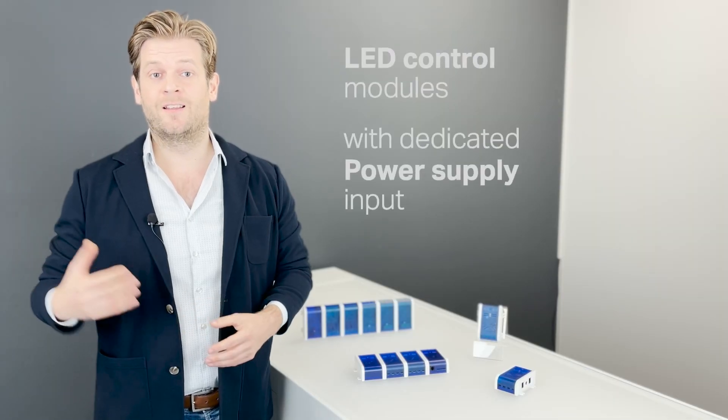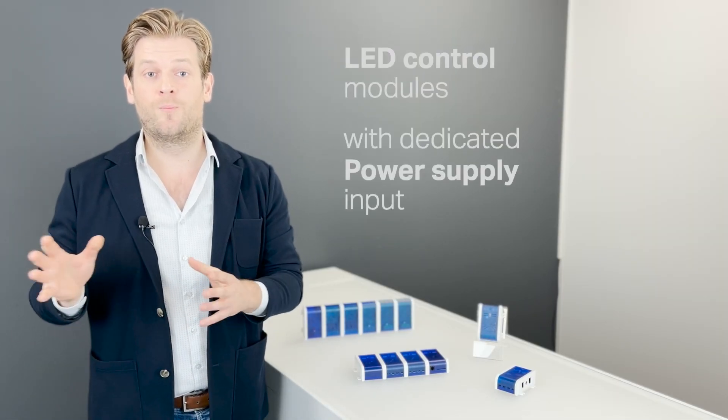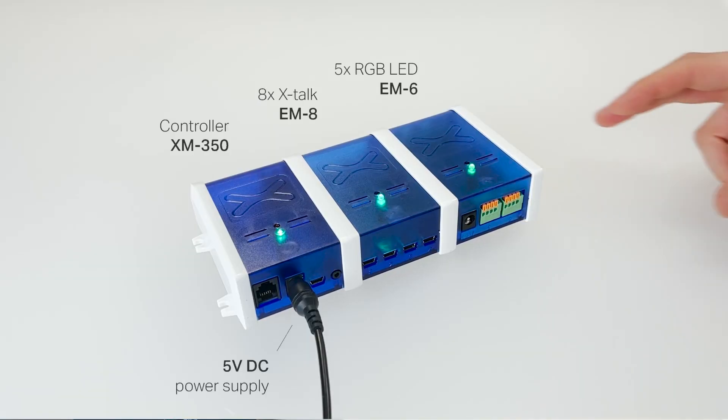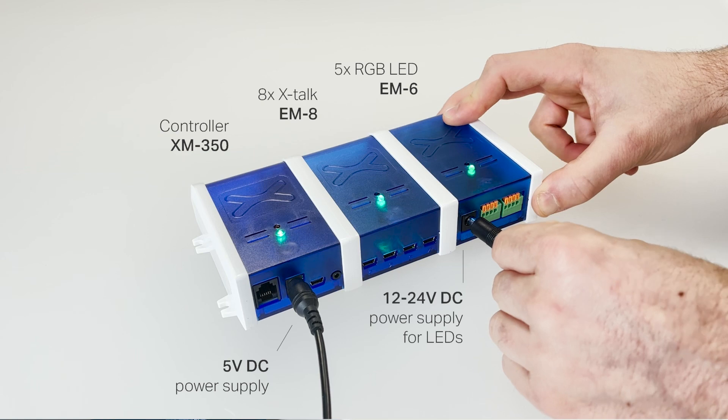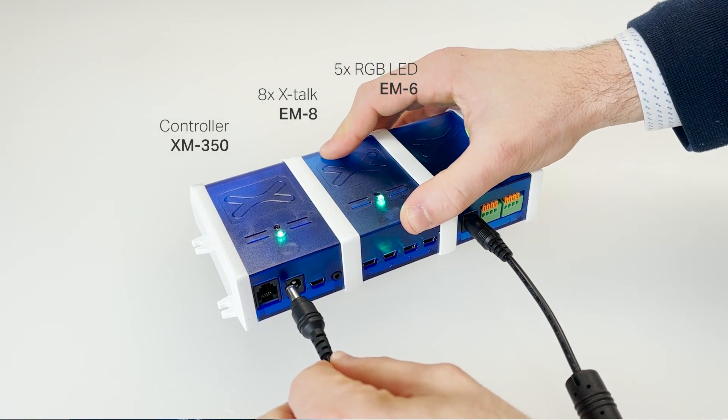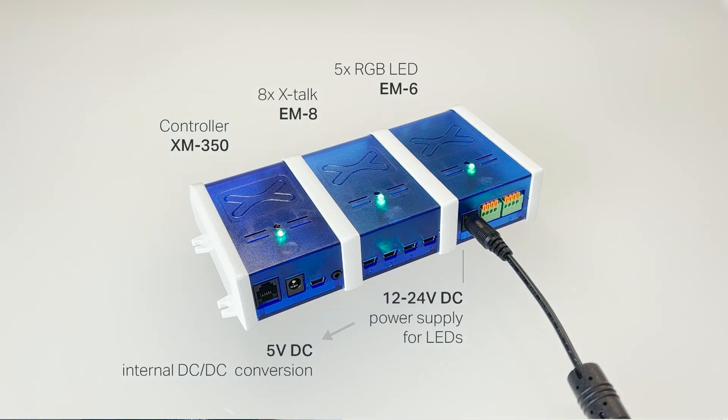Expansion modules that provide LED control have their own power input to provide the right voltage and enough current to power the LEDs. In most use cases, this input can simultaneously power the complete controller, eliminating the need for multiple power supplies.